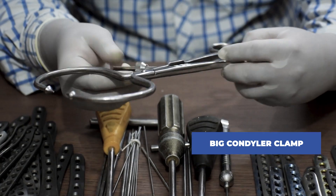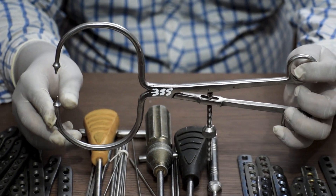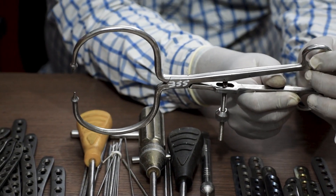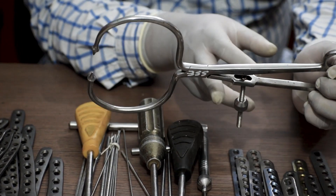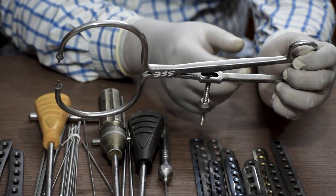This instrument is called a big condyler clamp. If there is a condyle fracture in the distal femur, after bringing the fractured pieces of the condyle together and aligning them, this big condyler clamp helps to hold them together.